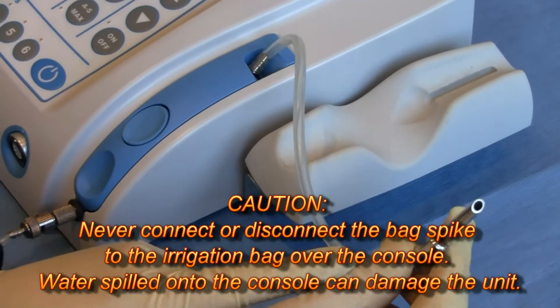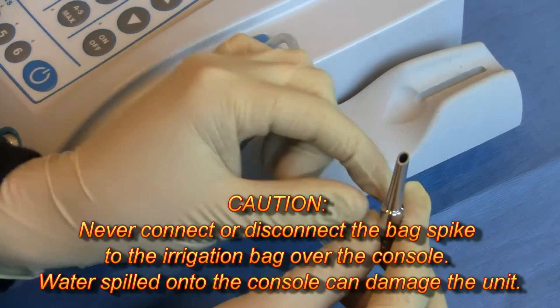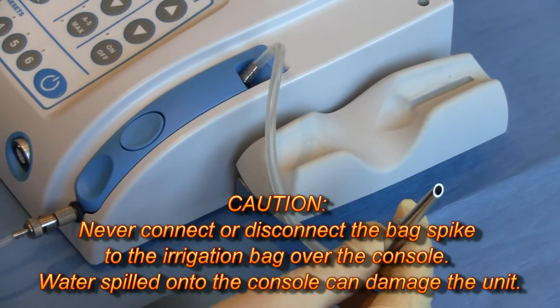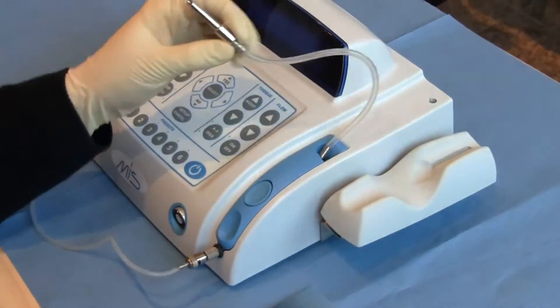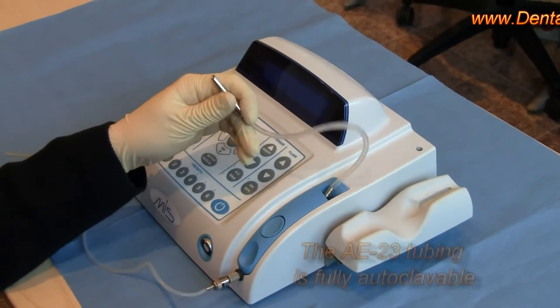Stretch this over to the side for best results. You don't want to puncture the bag over the motor, because if it leaks you're going to damage your motor. The AE23 tubing that comes with the motor is fully autoclavable.